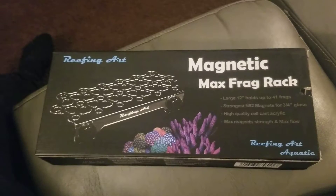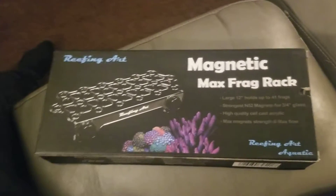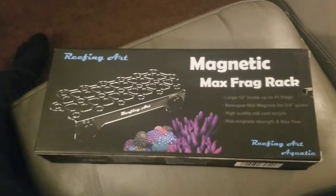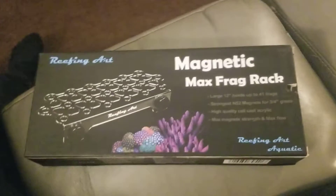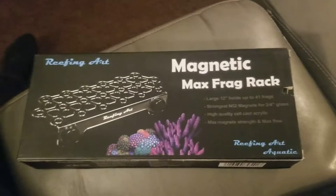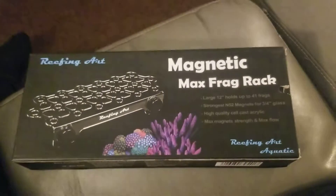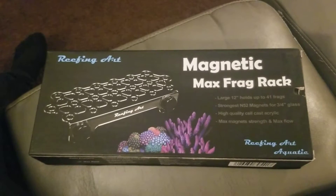You ever have that situation where you order a lot of corals and you're like, man, where am I gonna put these corals? And then you don't get your rack on time with the corals and you're like, crap. I had other racks that I bought previously on an eBay page.